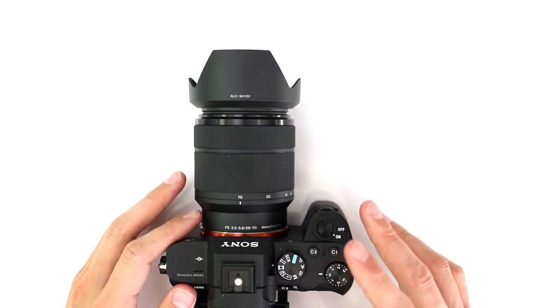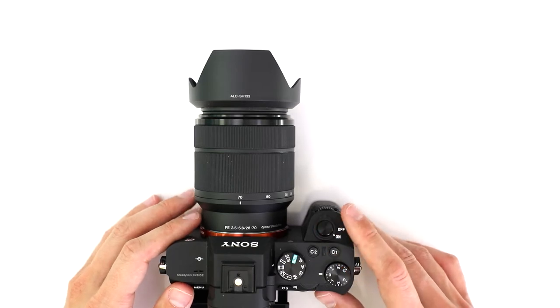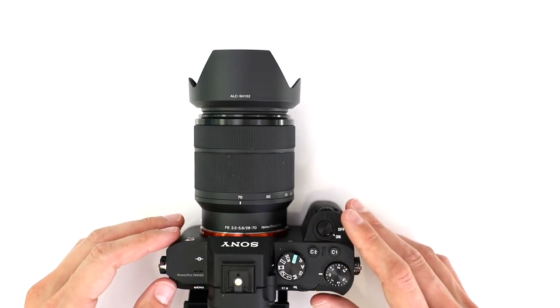Unfortunately, when you push the record button it deactivates the shutter release button, so you won't be able to take a still image while recording video.